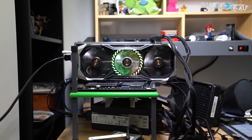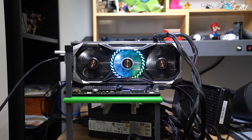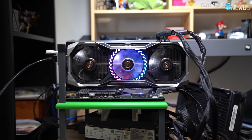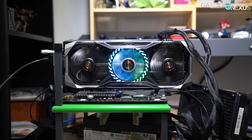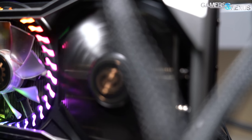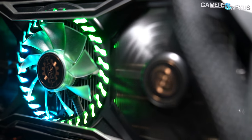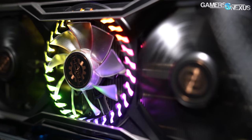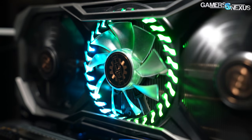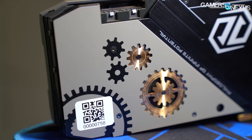The most expensive RX 5700 XT yet has arrived in our office, and today we're exhaustively benchmarking the ASRock RX 5700 XT Tai Chi X to see if it's actually worth the $480 current asking price. The Tai Chi X is certainly one of the more ornate Navi cards, up there with the Nitro Plus, but its price is in territory of 2070 Super cards, and its performance needs to be seriously outdoing the already chart-topping set of 5700 XTs we've looked at.